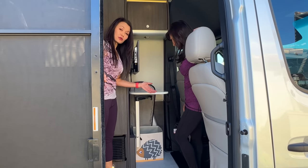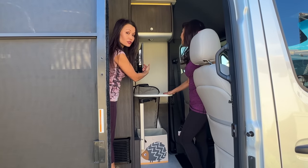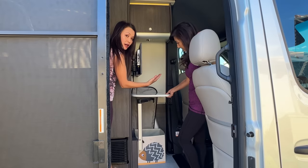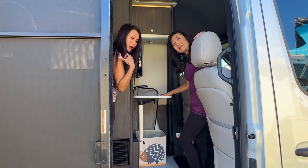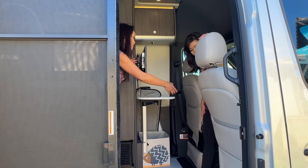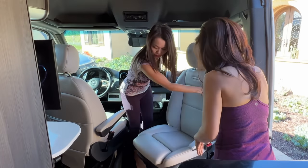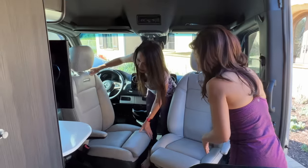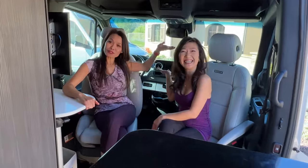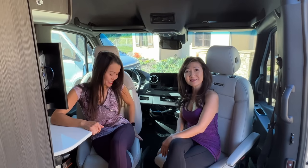This is one big difference between the 19 and the 24: we have an extra workstation and an extra TV here, so we have two TVs total. This table can come undone and be put in the back if you'd rather eat there. The chairs swivel around, so you can work at the workstation, have a cup of coffee, watch TV, or just sit and chat. It's very comfortable — so much space.